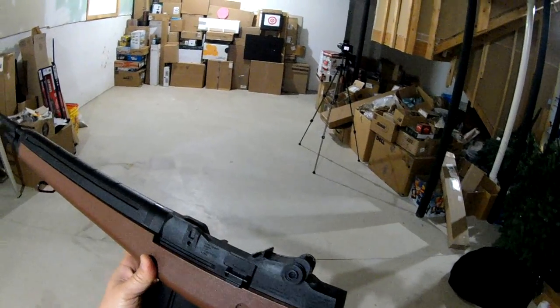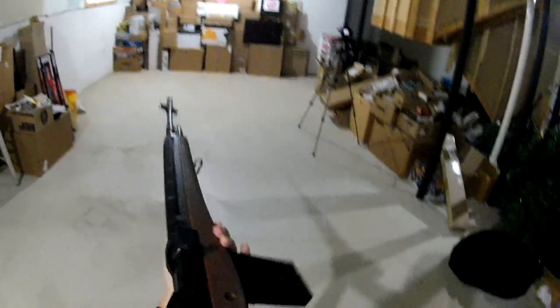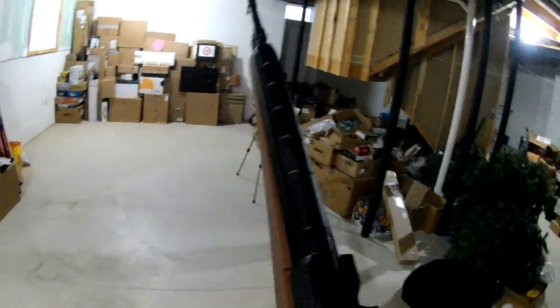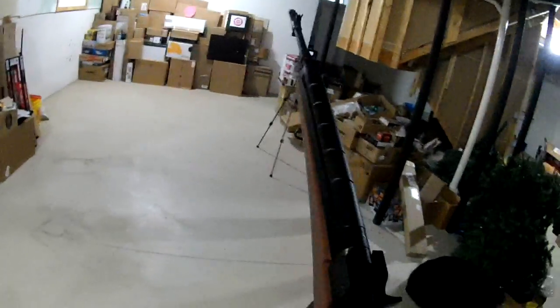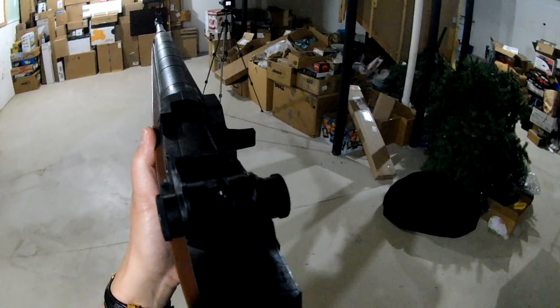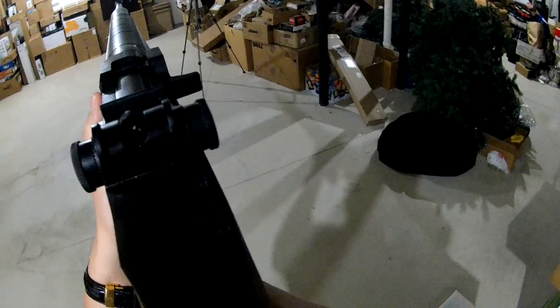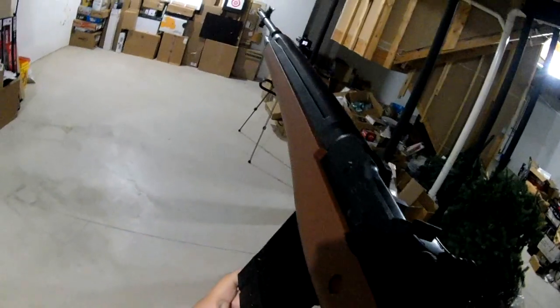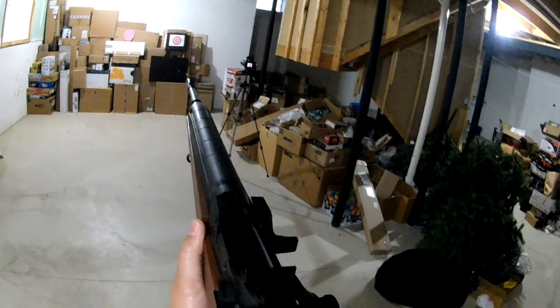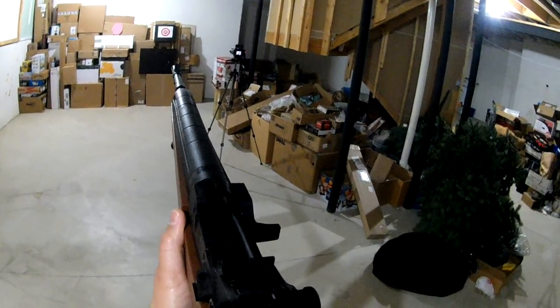I just want to make sure that I get a good look at this and try this out to see how much I can get out of one clip — two CO2 cartridges — so just to see how many shots I can get. I'm just going to empty it out.